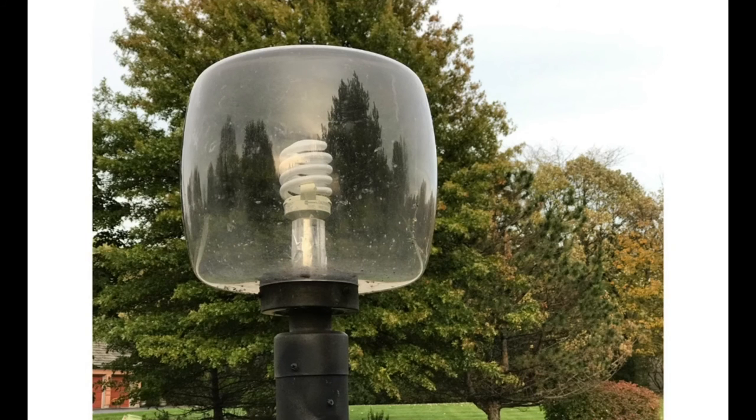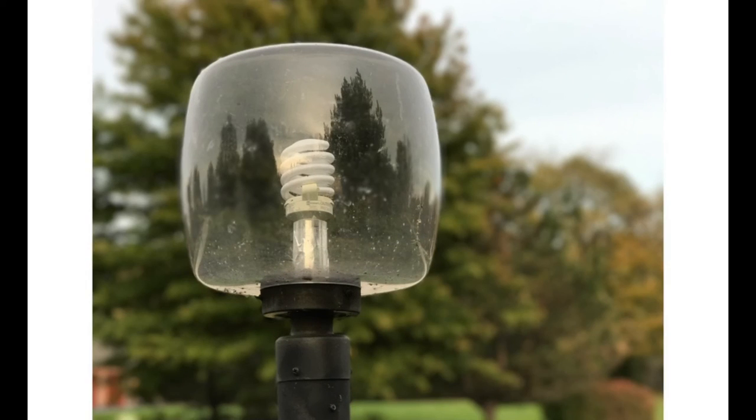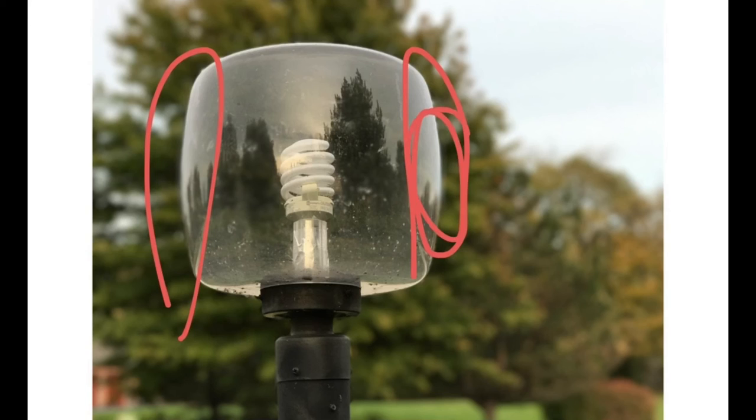Here's a lamp post on the standard app, and in portrait mode it works out pretty well. Again there is a little bit of bleed on the edges, particularly in a couple spots, which kind of kills the illusion, but overall it works.